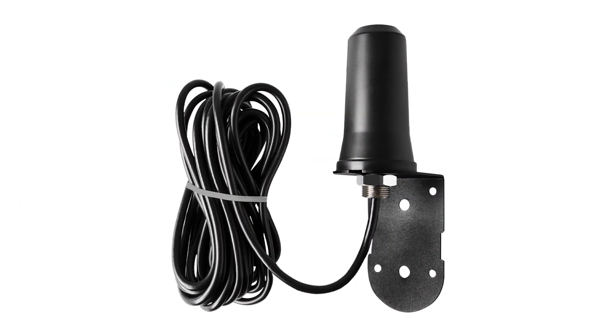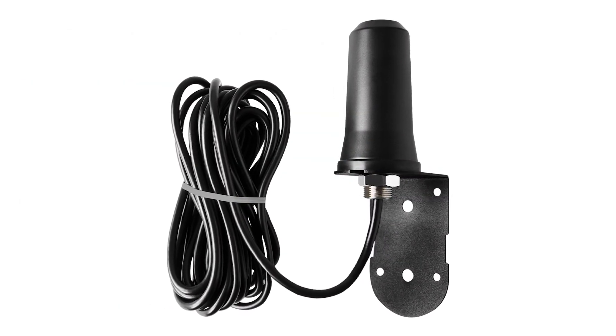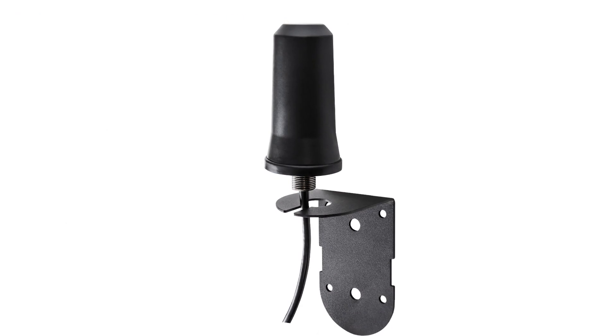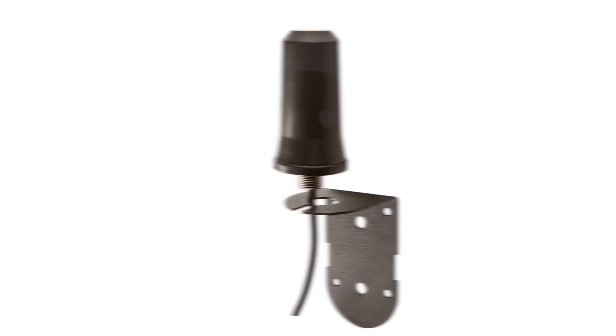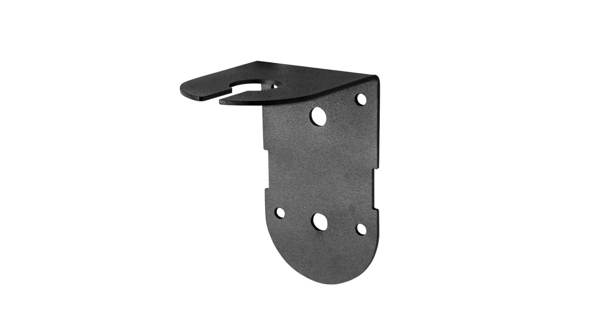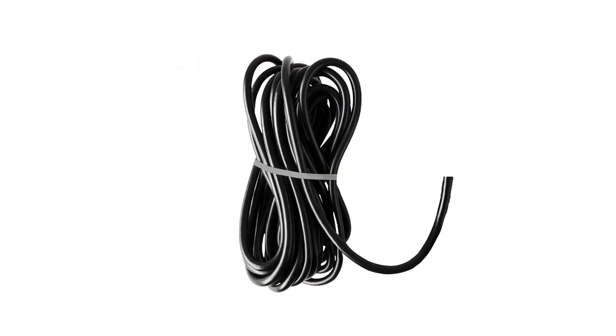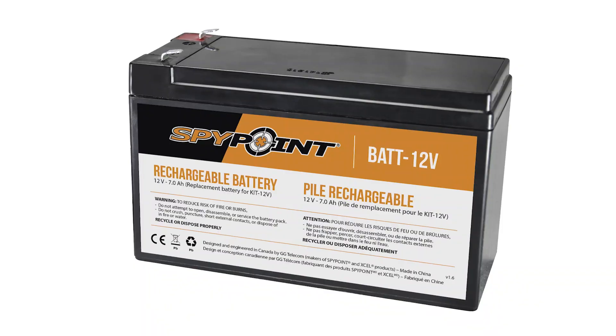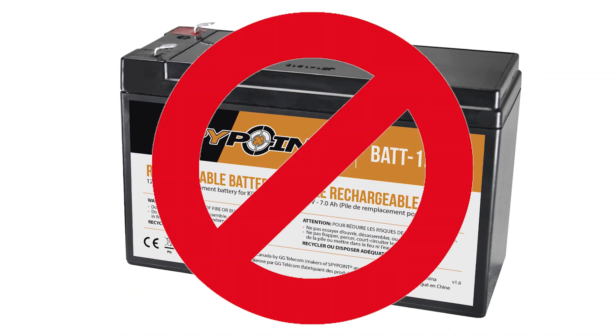The CA01 signal booster from SpyPoint can help improve signal strength in areas with unreliable signal. This passive, omnidirectional antenna is an external addition to your device. It's equipped with a mounting bracket and 15-foot cable to allow you to get the booster higher off the ground to try to capture signal. If available, the booster can even be draped over a branch rather than using the mounting bracket. It also does not require an additional power source.